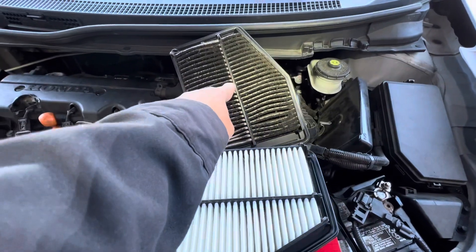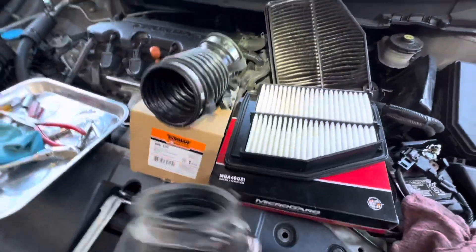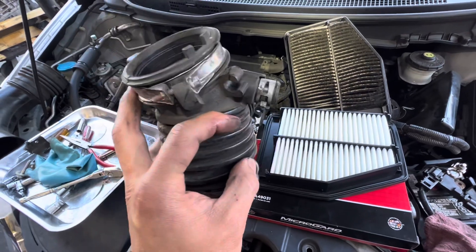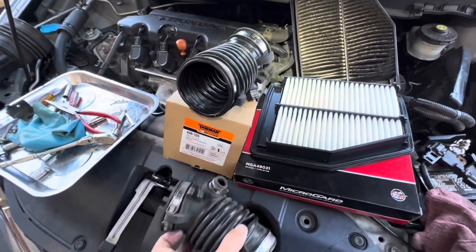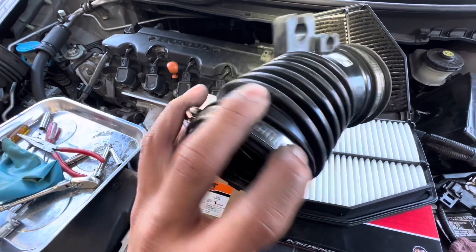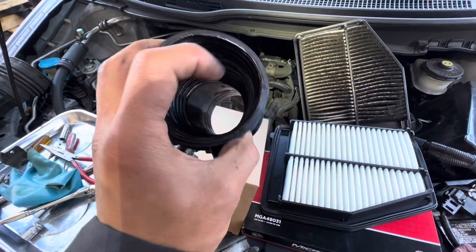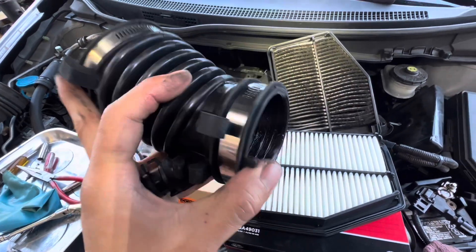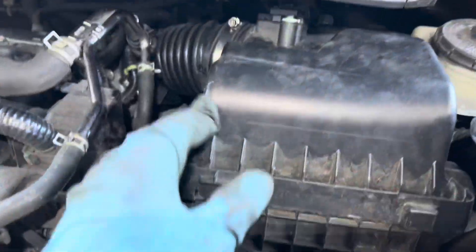You can see the old one and the new one. The old air boot is just old wear and tear. The new one comes with new clamps too. I put a little bit of grease on the lip on both sides so when I put it back it slides in easier.